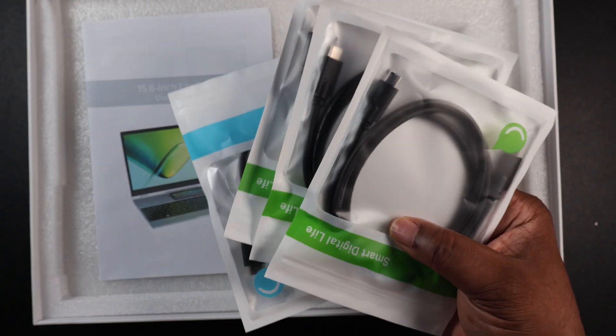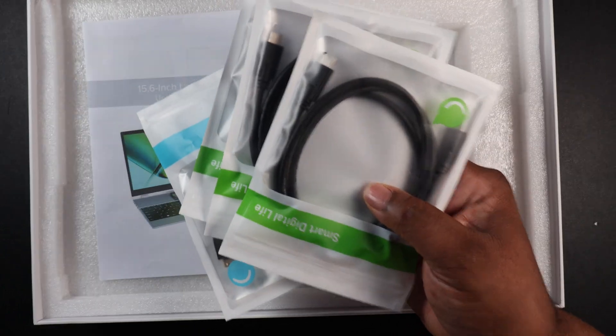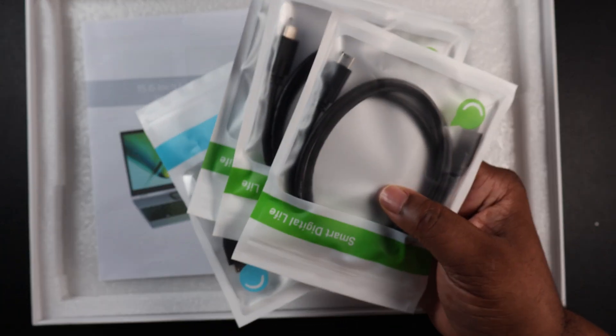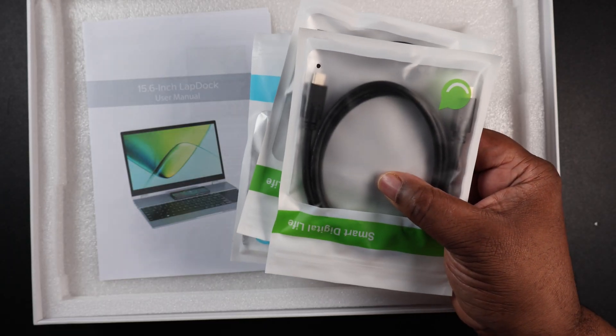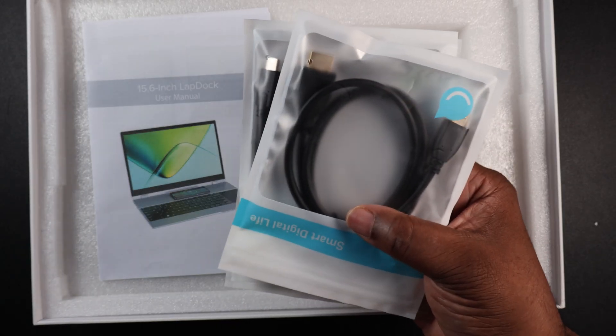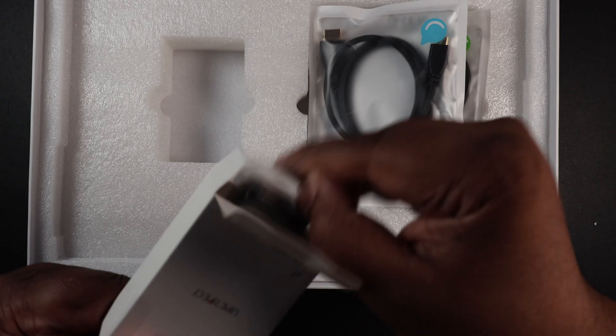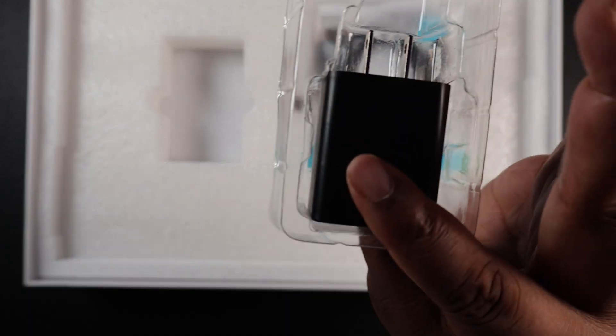Here we have the lap dock, and there's definitely some weight to this — it weighs as much as a laptop or more. It definitely weighs more than my MacBook Air. You get a variety of cables so you can utilize this in different ways: a Type-C to Type-C cable to plug straight from the phone, another Type-C to Type-C, a USB to Type-C cable, and an HDMI to Type-C cable. You also get a user manual and a power brick.